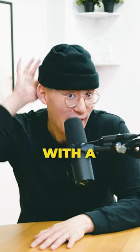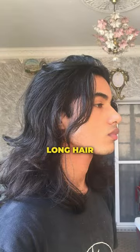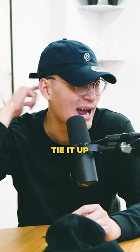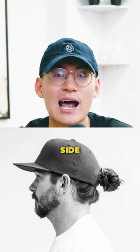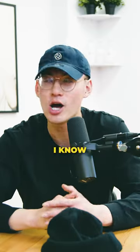Three fire hairstyles you can rock with a hat, especially if you're a hat lover like me. Number one: long hair. Whether you want a ponytail, a bun, or whatever, you're gonna tie it up, slap the hat on — side profile fire.